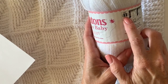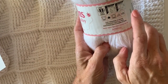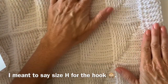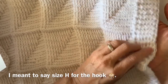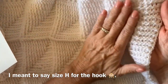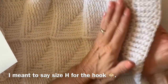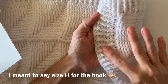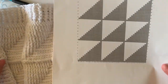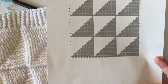This yarn is a light three weight, but I did go up a hook size. It calls for an F but I went up to a G, because when working with ribbed stitches — which is just front post and back post double crochet — it can get a little bit too tight. So I like to go up a hook size, and then I just use the same stitch for the border.